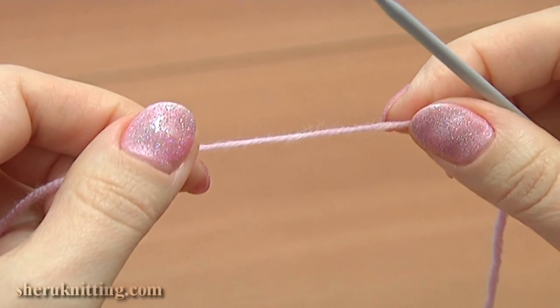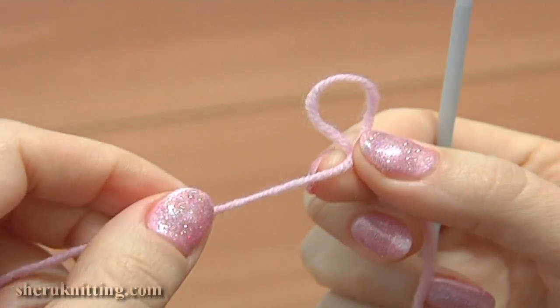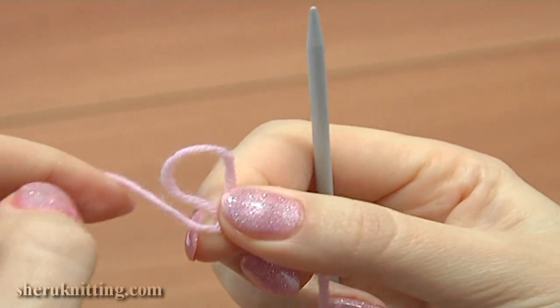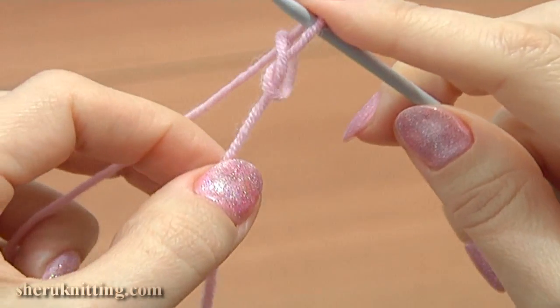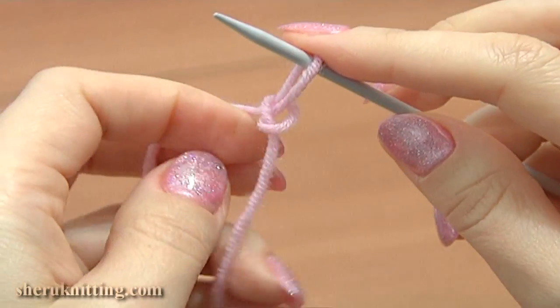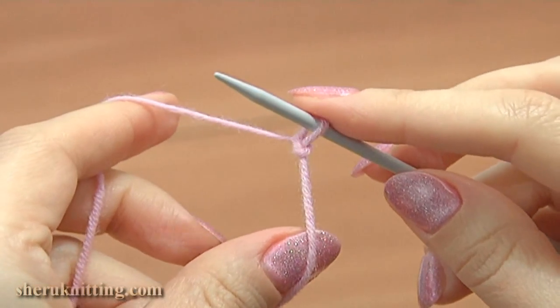Begin with a slip knot. You need to have a yarn tail long enough to make stitches. Make a loop, then pull the working yarn through this loop from the back to the front, slide the slip knot over the knitting needle and tighten a little.